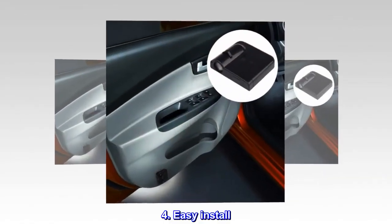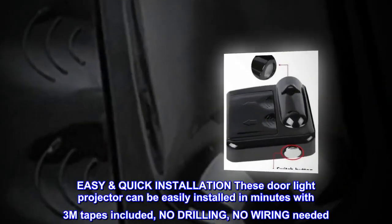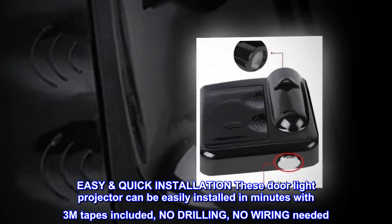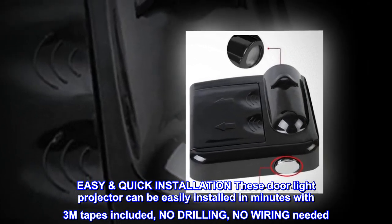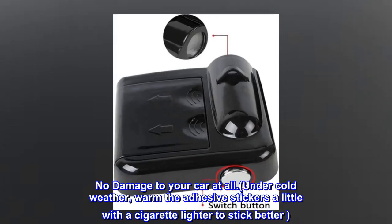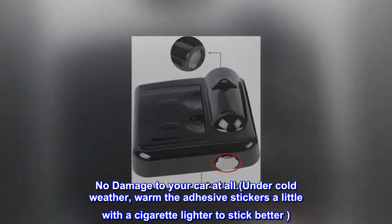Easy install — no need to drill a hole. Easy, quick installation: these door light projectors can be easily installed in minutes with 3M tapes included. No drilling, no wiring needed. No damage to your car at all. Under cold weather, warm the adhesive stickers a little with a cigarette lighter to stick better.